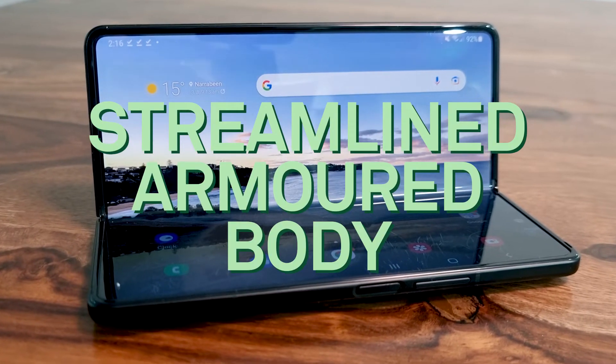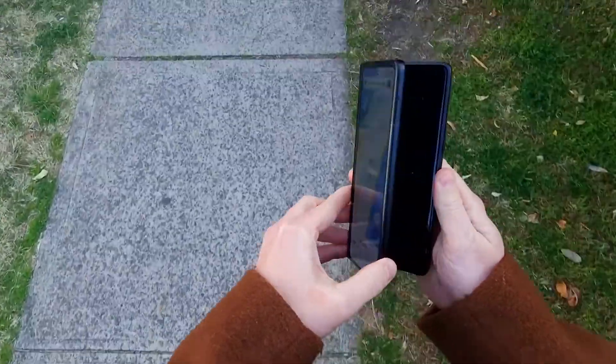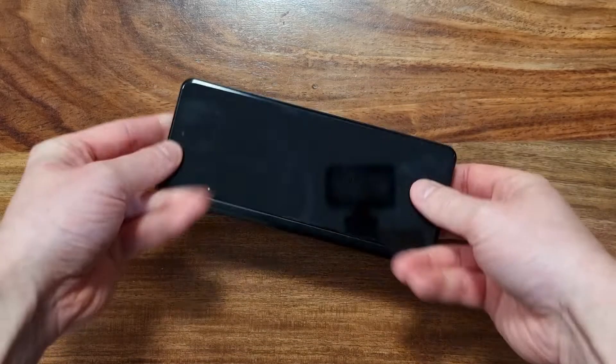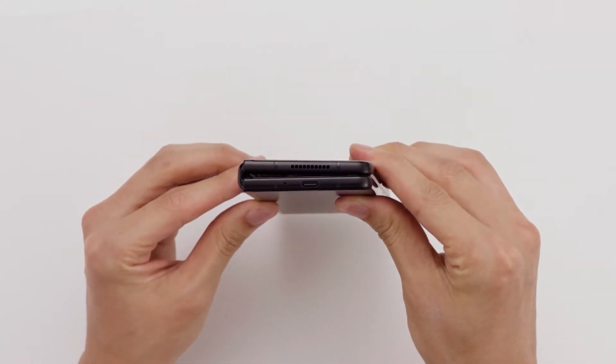Finally, let's talk about the body. At first, designing a phone the size of a tablet was a fragile concept, but the Z Fold 3 5G is built like a tank. The outside panels are covered in 50% stronger Gorilla Glass Victus and the frame is constructed from Armour Aluminium. Not only is it stronger, but somehow it's also lighter.